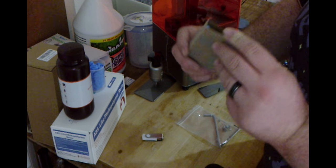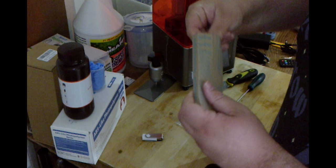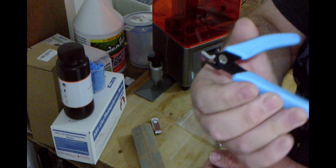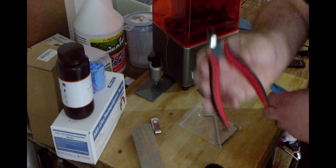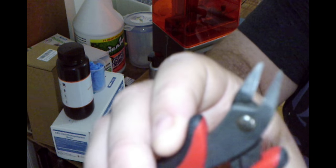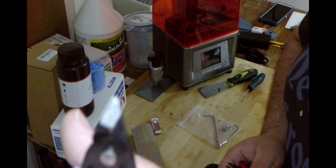I honestly didn't expect these to be in there, but I'm happy they are because my pair is a bit worn out. It is a new pair of flush cutters, and these ones are spring-loaded. These are the ones I already had — they served me very well, also spring-loaded. They don't close all the way anymore because someone tried to cut something they weren't meant to cut.